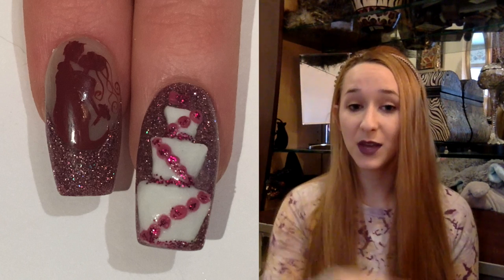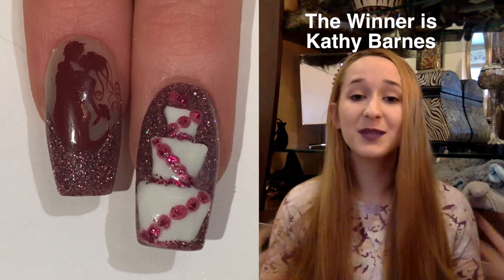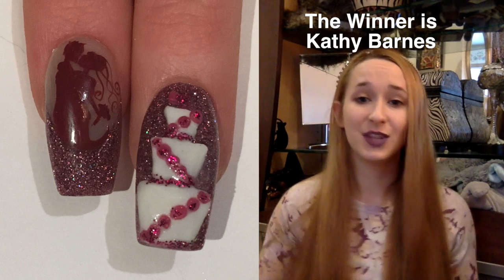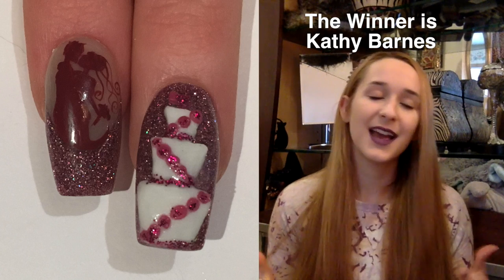The winner for the Helichrysum Oil giveaway from a week ago — that giveaway is now closed — and the winner is Kathy Barnes. If you could please contact me within about 72 hours that would be fantastic and I can get that mailed out to you. Please click subscribe to see any future videos or giveaways as well.